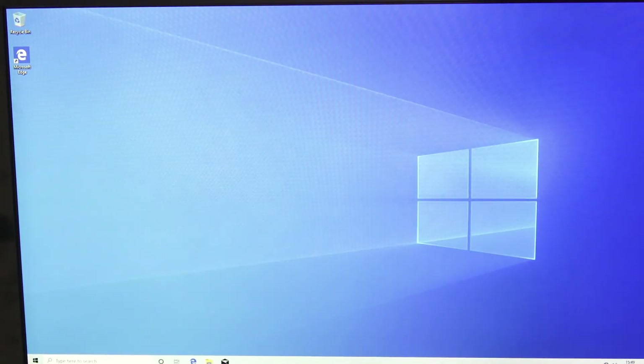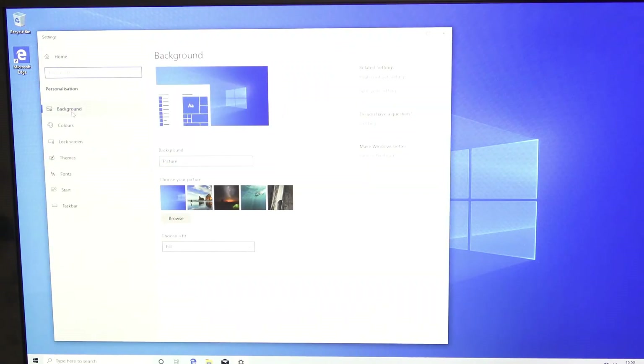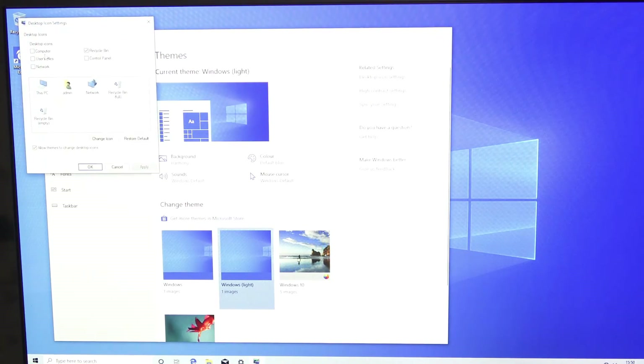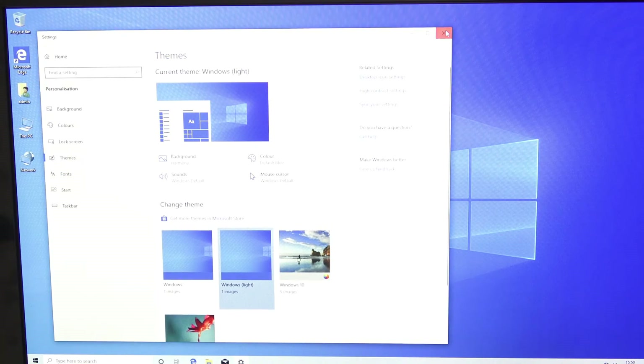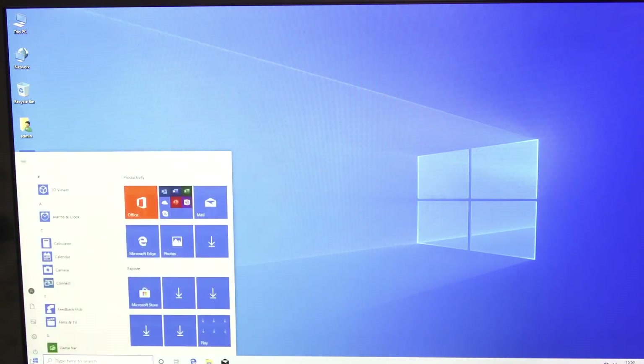And there we go — we're into Windows. The first thing I'm going to do is get some additional icons on the desktop. Right-click on the desktop, go to Personalize, go to Themes, click on Desktop Icons. I always add the Computer icon, Users Files, and Network. Apply that and they'll appear on the desktop. Then right-click and sort by item type, which gives you PC, Network, Recycle Bin, and then User. Once that's set up, I'm going to do a shutdown.